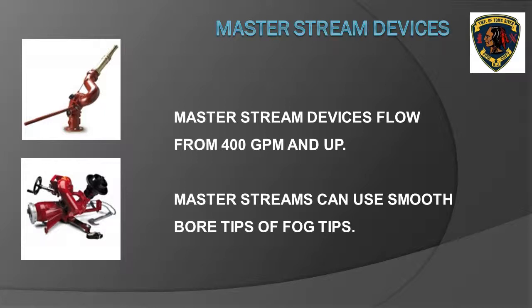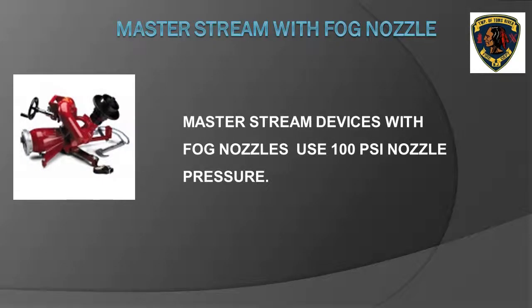Flow in gallons per minute for master stream devices starts at 400 gallons per minute and usually goes up to 1,000 gallons per minute. Master stream devices such as deck guns and ladder pipes can utilize either a fog nozzle or a smoothbore nozzle. All master stream devices that have fog nozzles use a nozzle pressure of 100 pounds per square inch. As a pump operator, whenever you see a fog nozzle, you can use 100 pounds per square inch for the nozzle pressure, regardless of whether it is a hand line or a master stream.